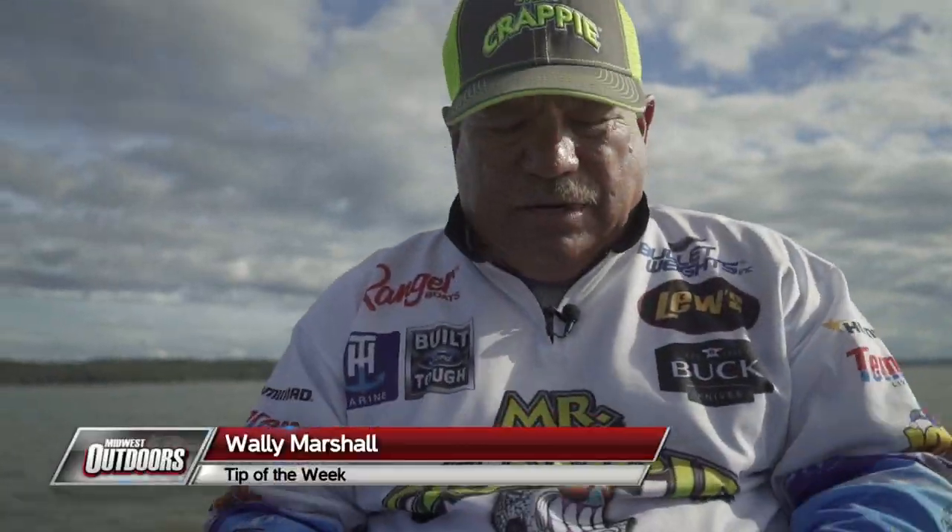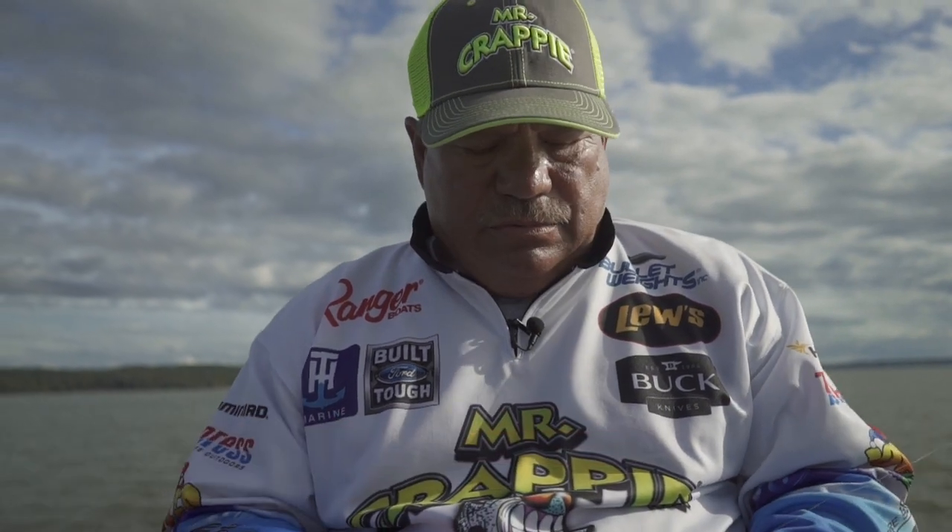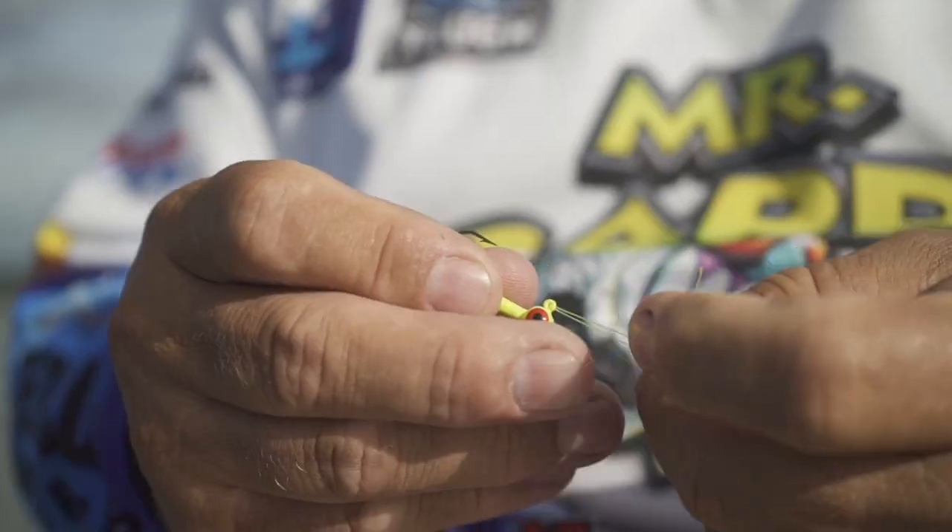Just about every knot, or everything that I put on a fishing line, I tie a loop knot — whether it's a weight, hook, or whatever — because it's the strongest knot.